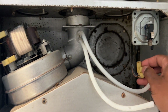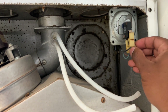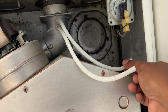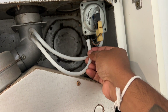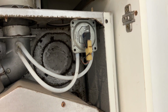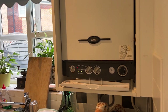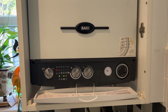I've fitted the replacement pressure switch. All good to go — now I'm turning on the boiler and turning on the heating. The heating is on, the boiler has fired up, and there are no errors.